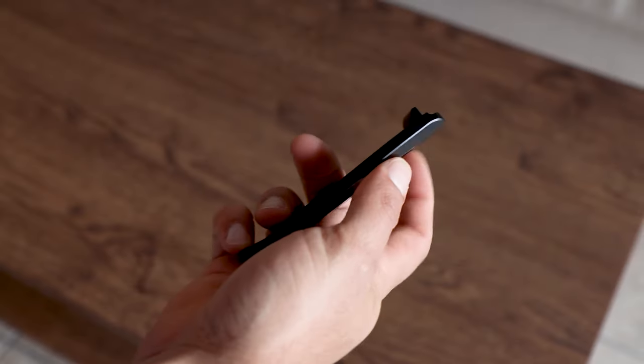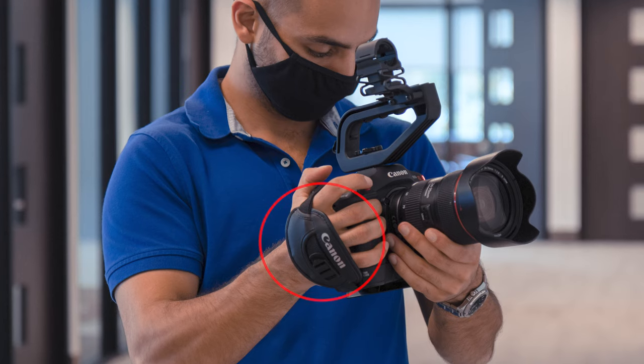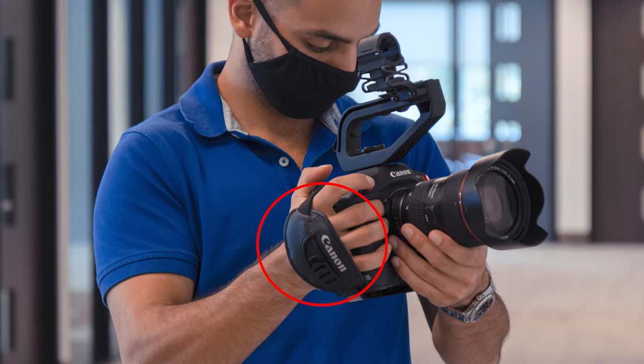Quick tip: unless your camera will be constantly on a gimbal, don't install the side plate as it will require you to remove the C70 strap, making it harder to handle and easier to drop. So for easier attachment options, make sure to pick up a camera cage.